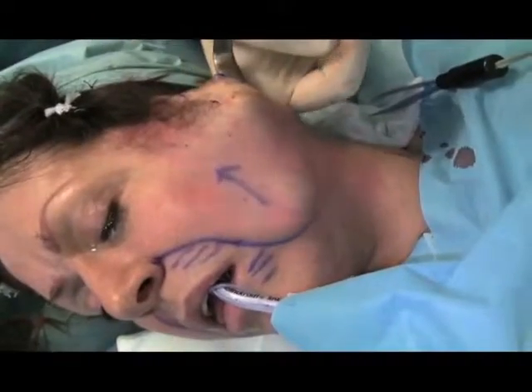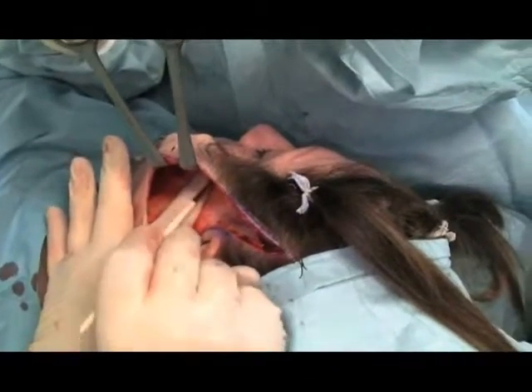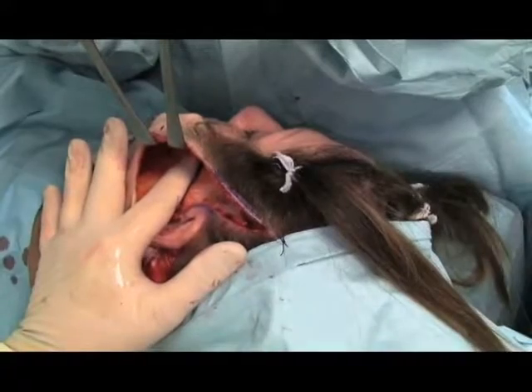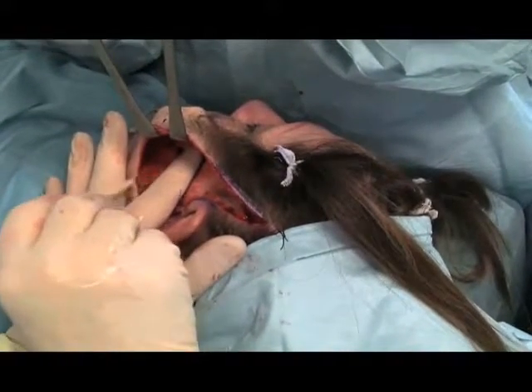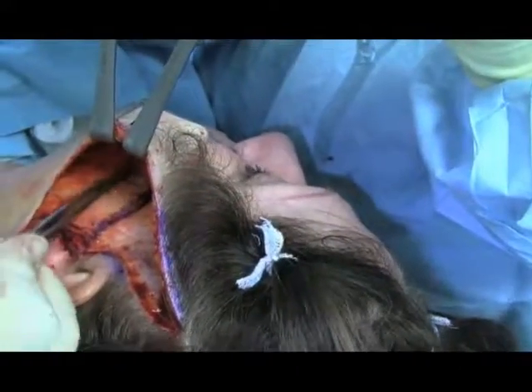The extent of subcutaneous dissection is shown here. For placement of the key-plication sutures, a finger is placed on the inferior border of the zygomatic arch and two parallel lines drawn. This has been found to assist with symmetrical placement of sutures on both sides.